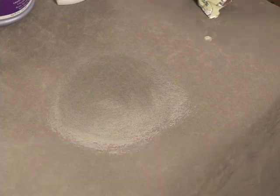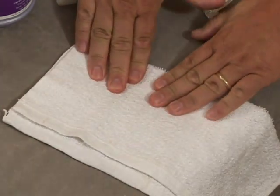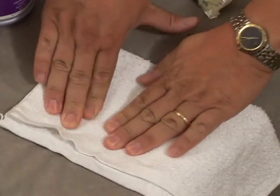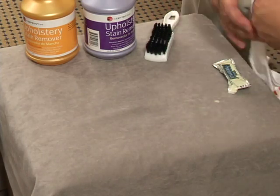Remember the principle of wet to dry. When we introduce the dry cloth, the wet stain with the broken-down oils and greases inside of it are going to be drawn into the cotton towel. And that's how we remove an oil-based stain from textile.